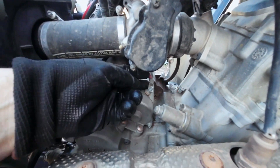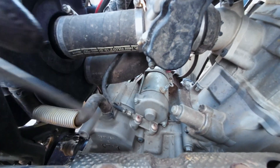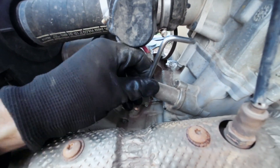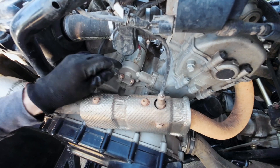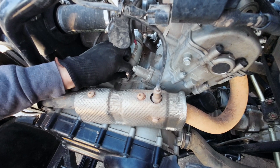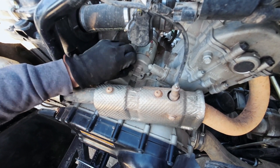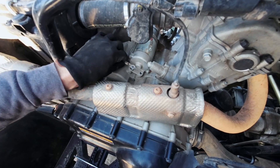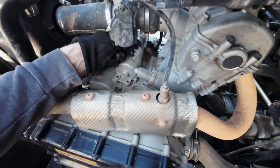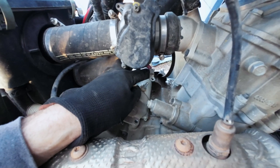Take your positive terminal off and then loosen up these two mounting bolts here. You can pull those bolts out. Then get your negative cable out of the way. Pop your positive off, and your starter should pull straight back.